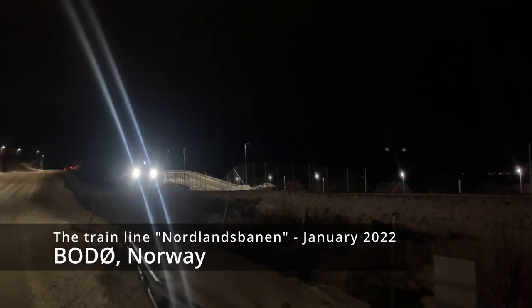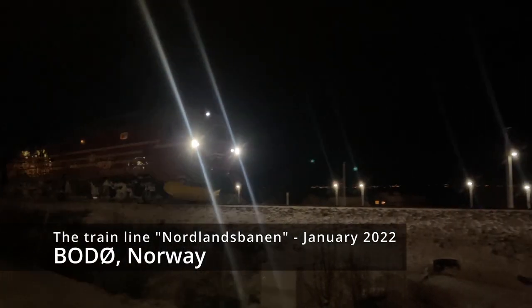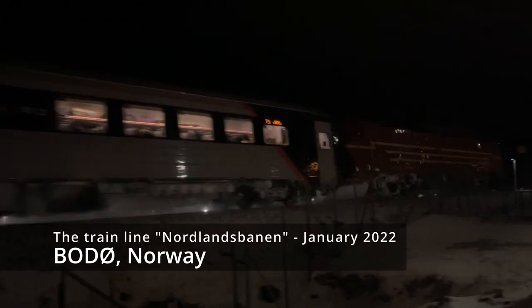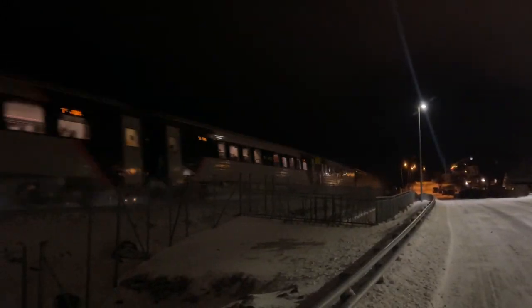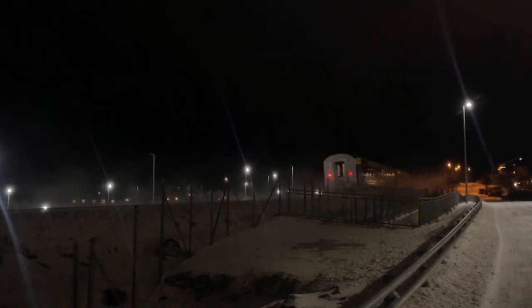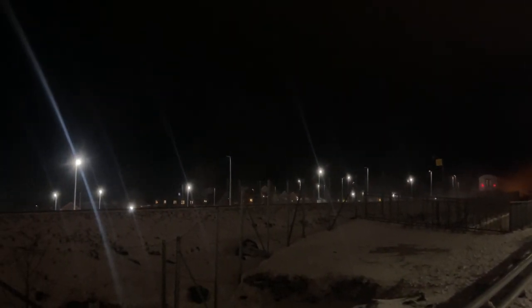Hello everyone and welcome back to Arctic Retro. Happy New Year 2022 to everyone! Today I'm going to take a look at this rather big and bulky luggable machine — it's an Osborne 1.